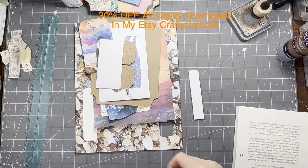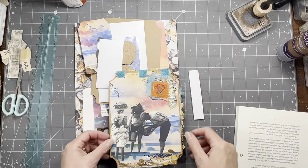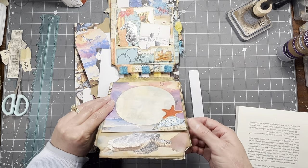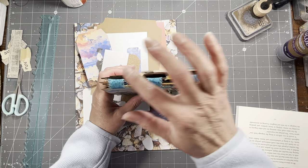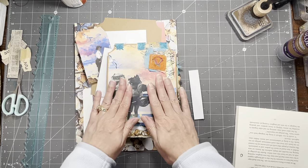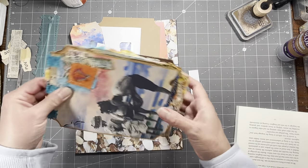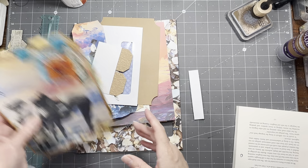Hi everybody, it's Amy at Crafty Cat. So today we're going to continue work on our ticket tag book here. So here's where we're at. I think we've seen all of these things — that one there. And this is the one that we just did yesterday or the day before. And then it flips up like this. And I attached these using the fabric here so it'll stand.